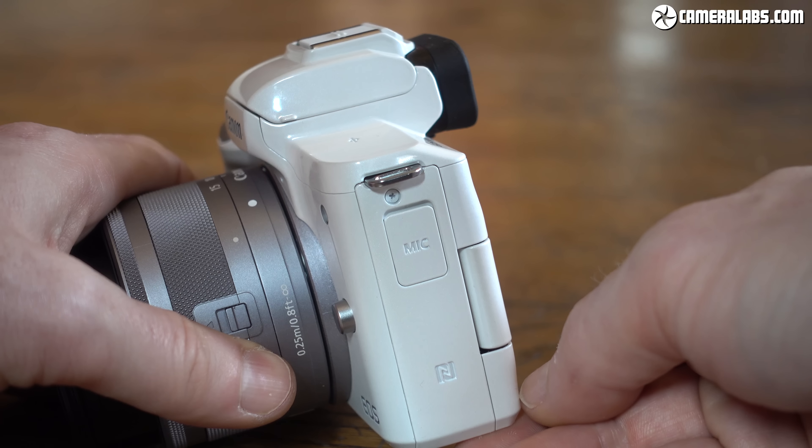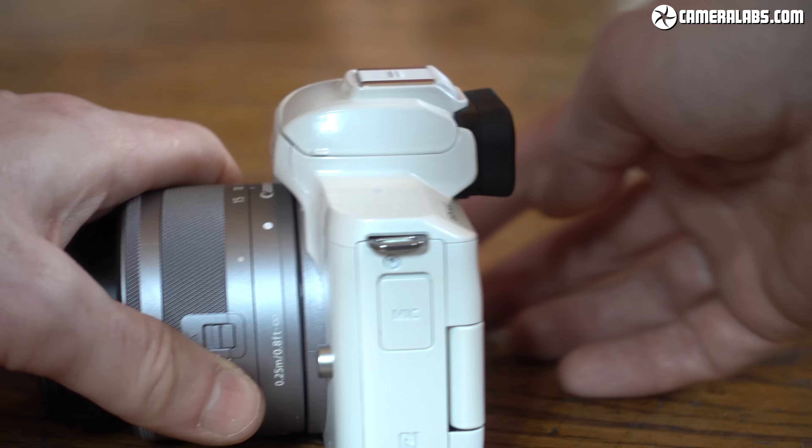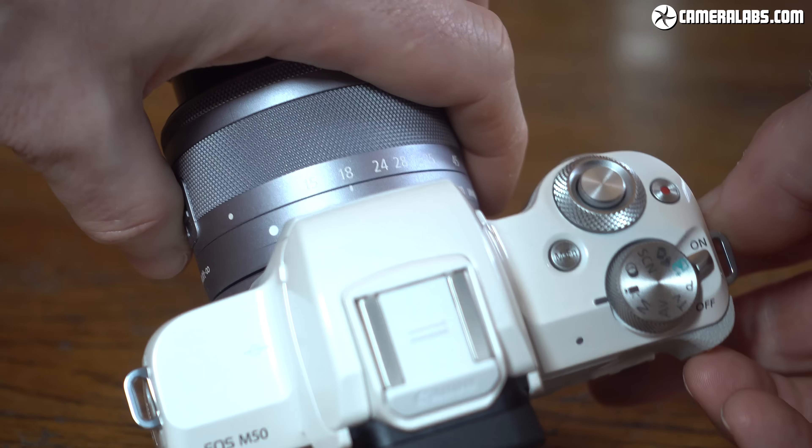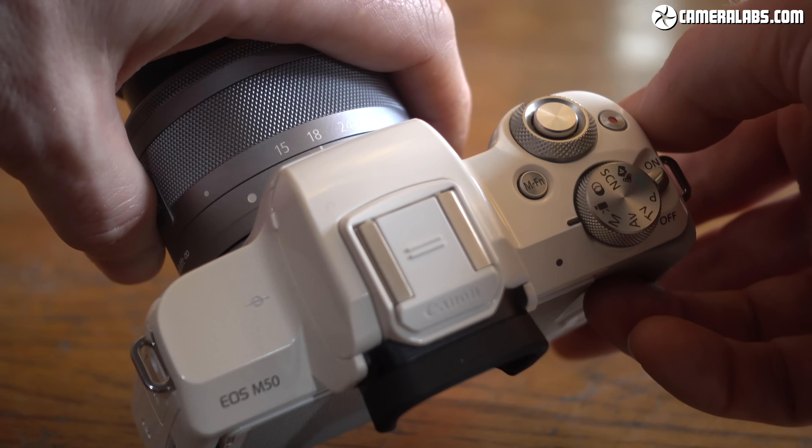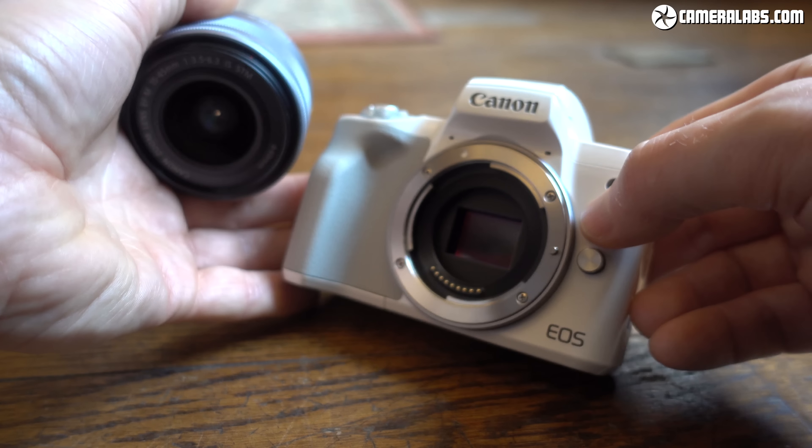Yes, microphones — the EOS M50 is also one of the few cameras at this price point with a 3.5mm microphone input. You can understand how this is going to be a popular option with vloggers, although sadly you can't charge the battery over USB.